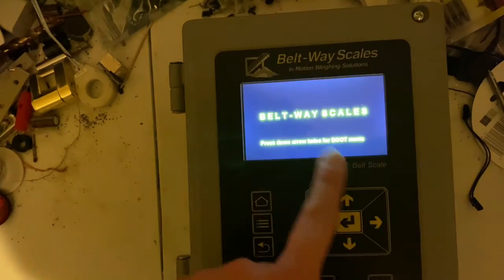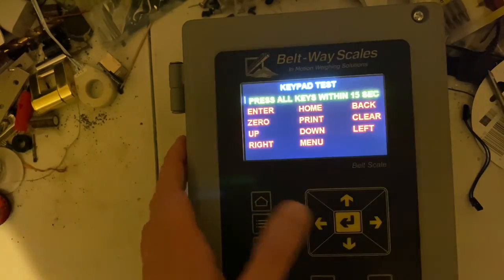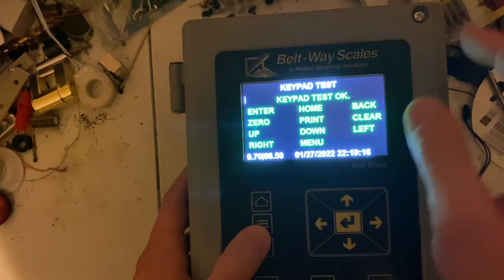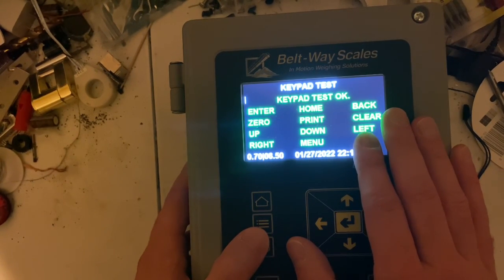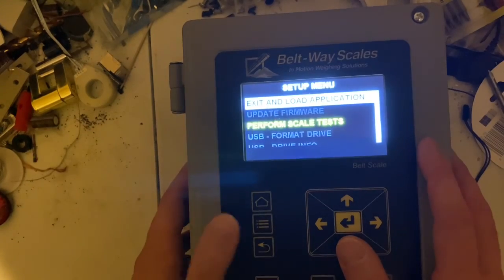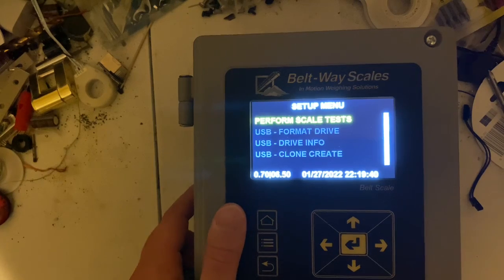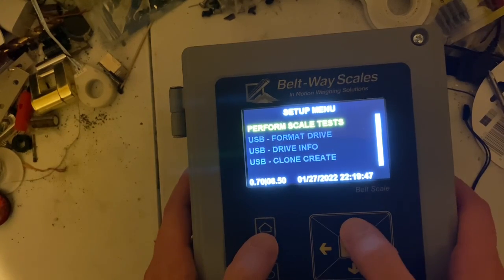On the newer boxes with a boot loader, you can press Down twice to run a keypad test to make sure the keypad is fully functional. I wanted that feature because a lot of people were having keypad problems — now sales people can troubleshoot over the phone instead of just saying 'send it in.' Hit the back button to exit. If you have a USB, all those functions will be lit up. You can also create a clone and send it in so they can load it onto another box to see what's happening.